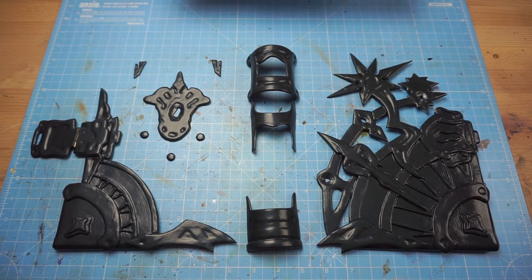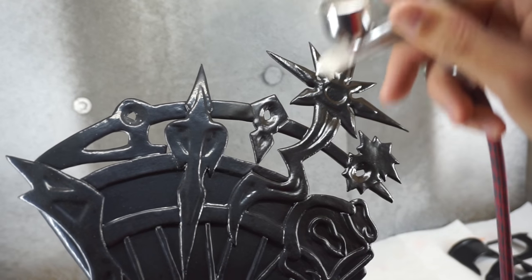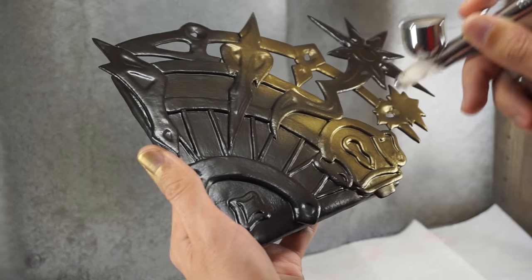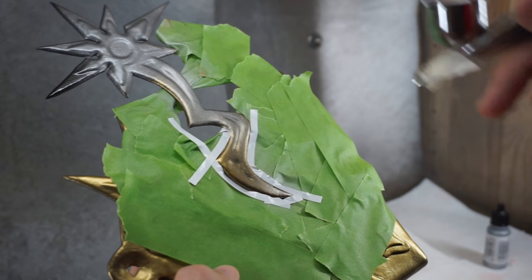Time for the paint job! First, Benny covered everything in a black airbrush base coat. Then he added a golden layer, covered some areas in tape and finished it off with silver.